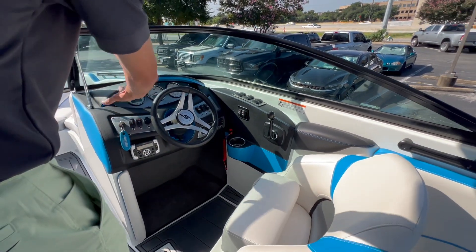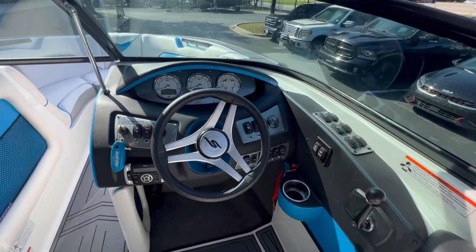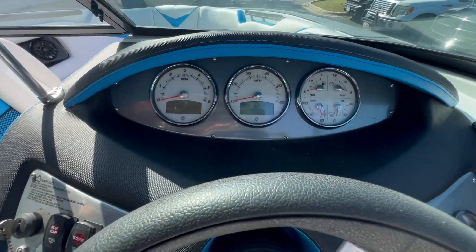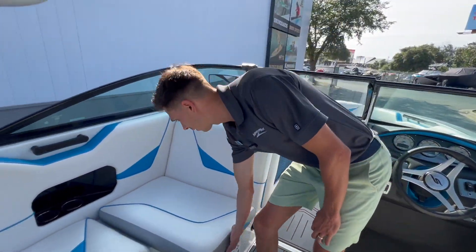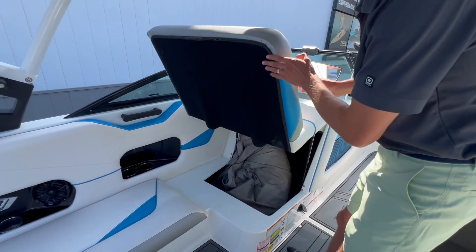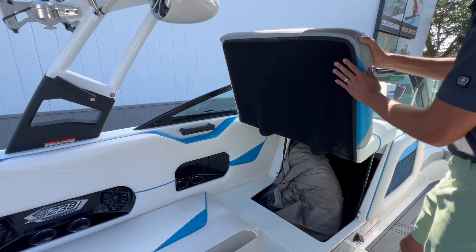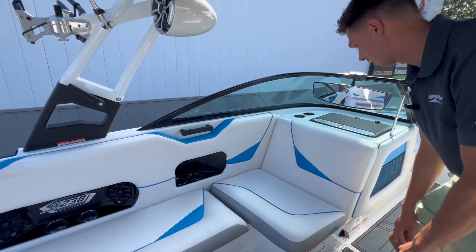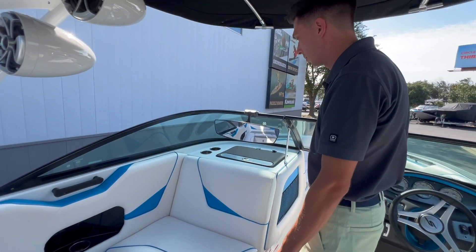Here on the dash you can see a nice gauge cluster. The boat does have 495 hours on it, which will be displayed right here when the boat is on. You've got very nice storage underneath here — big deep storage with the cover in there right now. You've also got your battery switch in there and a battery maintainer plug right here, so you don't have to crawl underneath the compartments to plug the boat in.